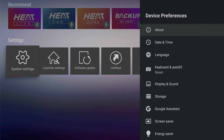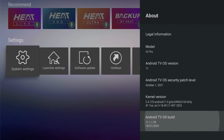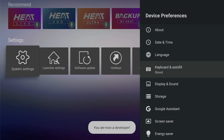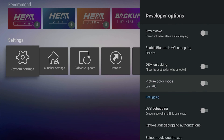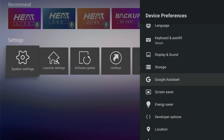System settings is pretty good — it has everything you need. Under device preferences, go to About and scroll all the way down to Android TV OS Build. Click it a bunch of times and you are now a developer. Hit the back button and developer options are right there. You can enable developer options and USB debugging is right there.